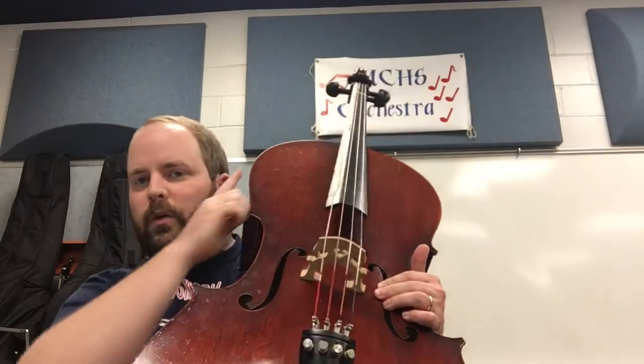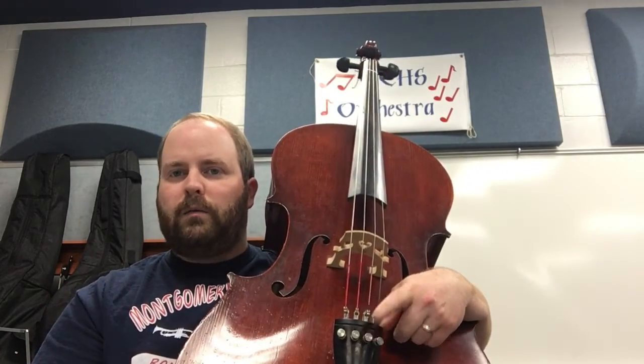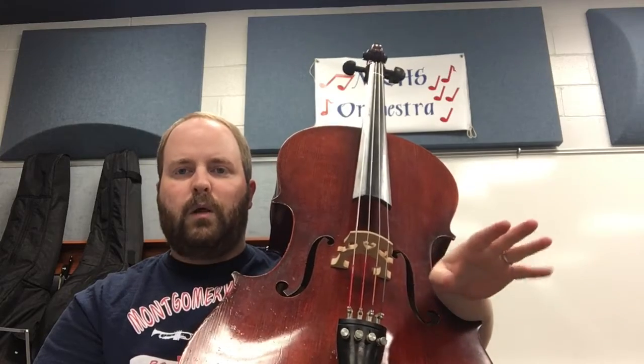They do kind of the same thing as the regular tuning pegs on the top, but they make really small adjustments. Just like we're going to leave those alone, we're going to leave these alone too. We're not going to mess with the tuning pegs at all — the big ones or the little ones. You can leave them all alone for now.